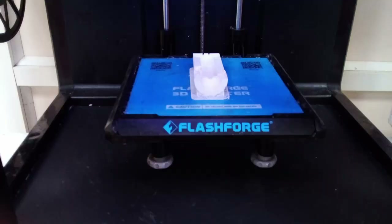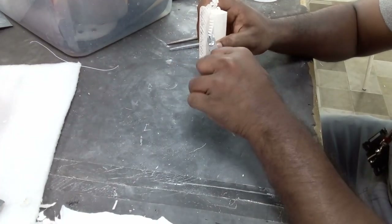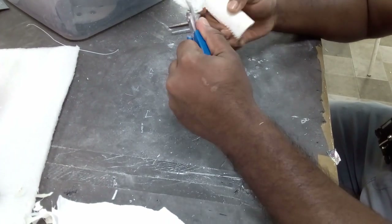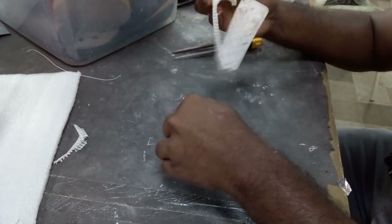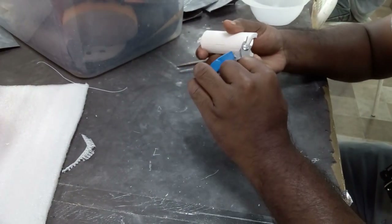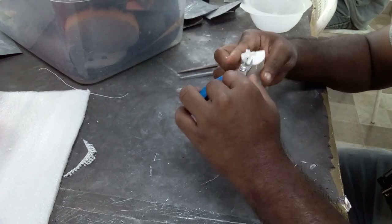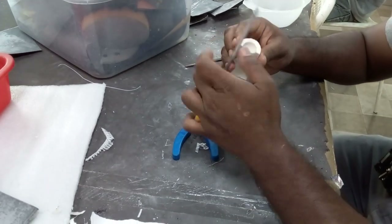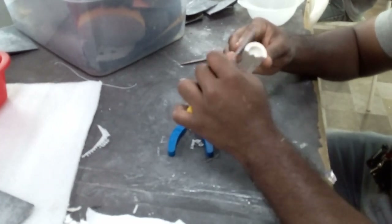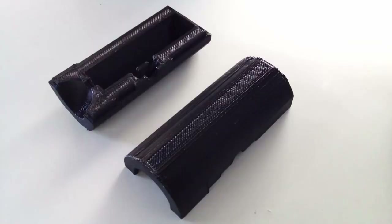After printing is complete, you carefully remove the part from the build plate. Typical post-processing for FDM parts involves removing the supports. You can then file the part for a smoother surface finish, remove any unwanted material carefully, and use sandpaper to further smooth the surface. This is how the finished part will look.